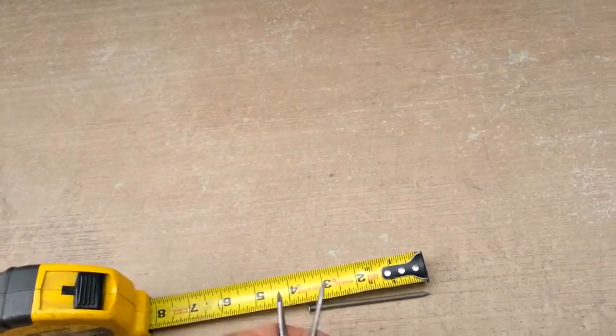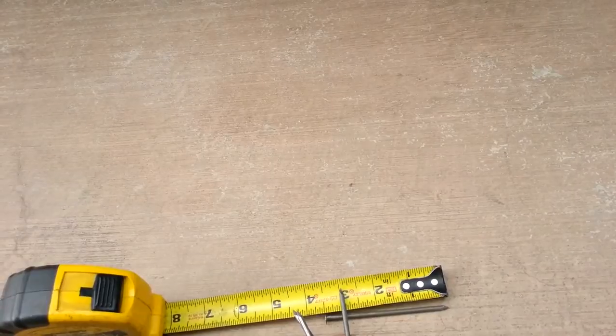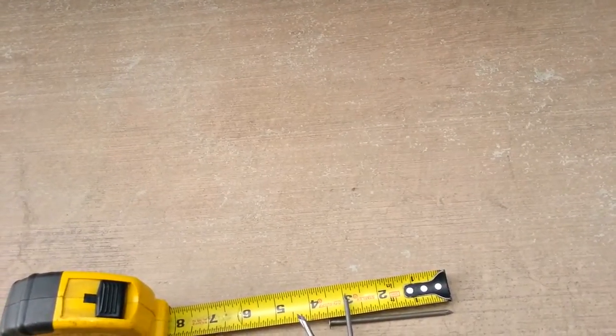Each nail is about three and a half inches long and roughly an eighth of an inch in diameter. That's all you need — just four nails.